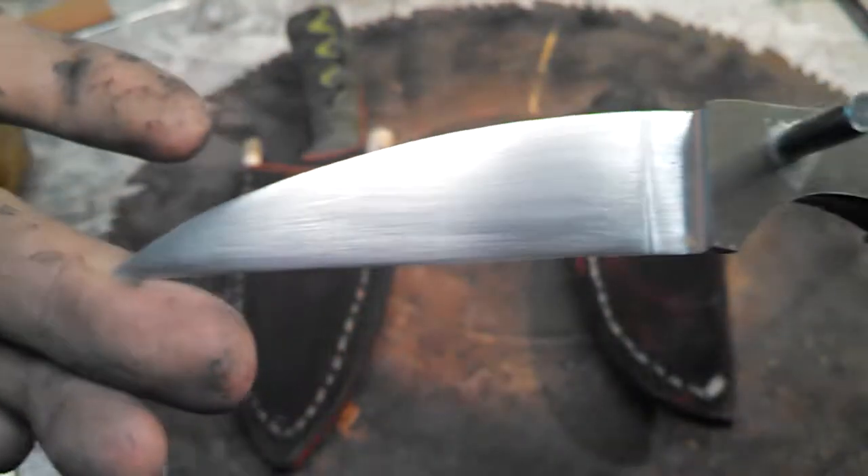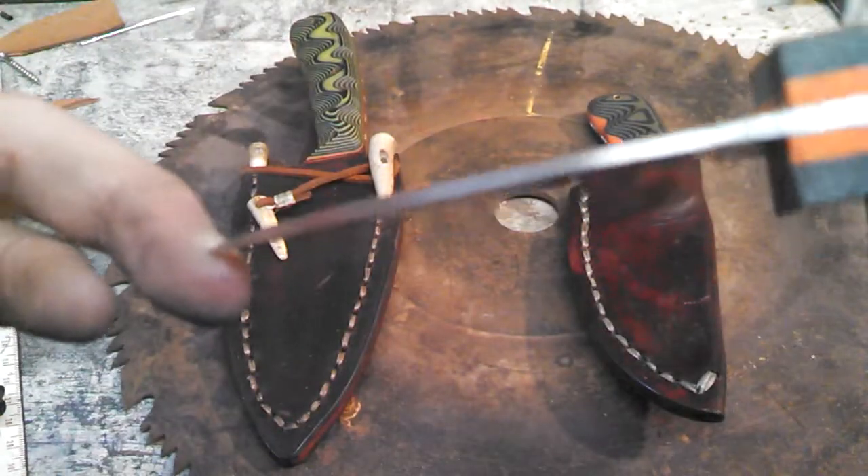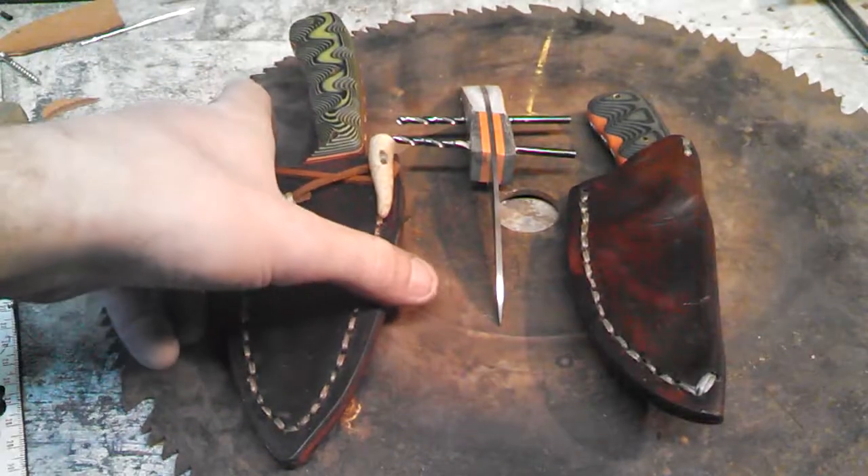Nice little worn clip blade. Decent plunge line. Not too bad. This will be getting polished up, so I'll finish that up and show you guys.